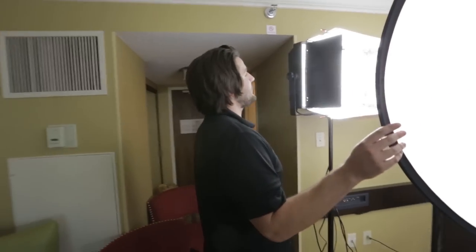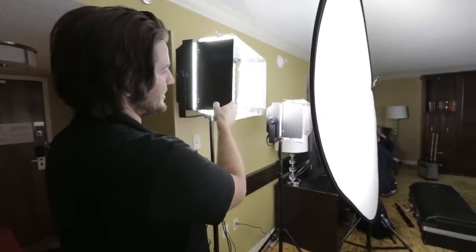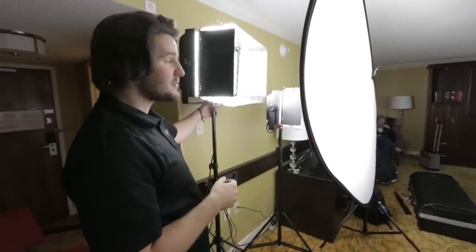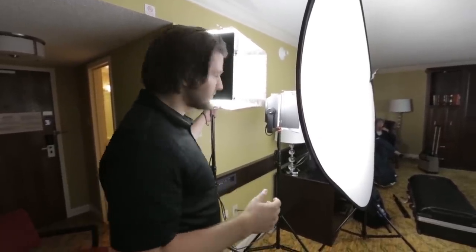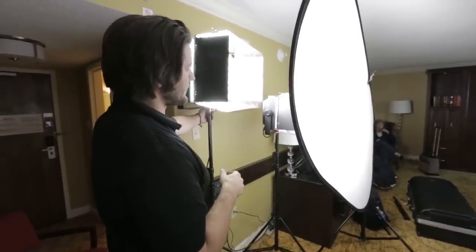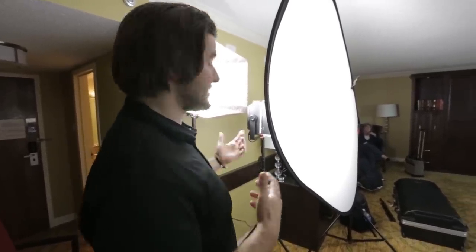Back here behind this diffusion panel we have a six bank and a four bank — these are fluorescent banks. They're not actually Kino Flos but they're like Kino Flos; these are units I found on Amazon and they're pretty affordable. They are slightly green biased, so we put some minus green gel — I think this is an eighth or a quarter minus green — to knock some of that green out and bring it back more neutral. It actually works really well.